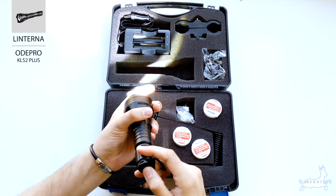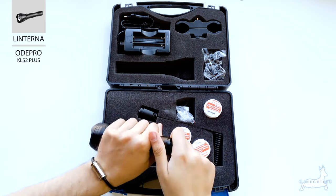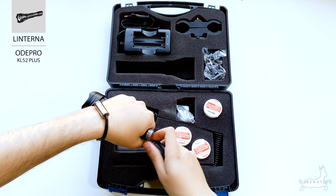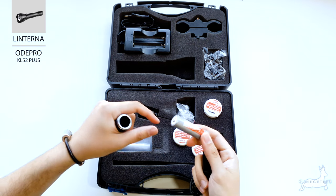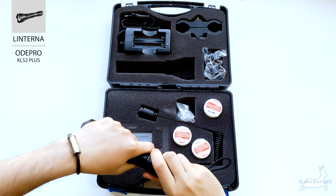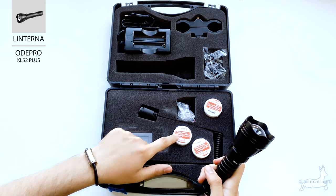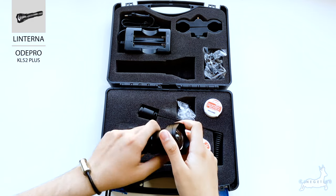El botón de encendido está aquí atrás; como veis, se enciende. Para ponerle las pilas, lo único que tenemos que hacer es retirar la parte de atrás y ponerle la pila. Solo viene una batería y luego viene otra de repuesto para cuando se gaste o con las cargas se dé de sí. También viene con tres filtros: el filtro verde, el filtro rojo y el filtro de infrarrojos.